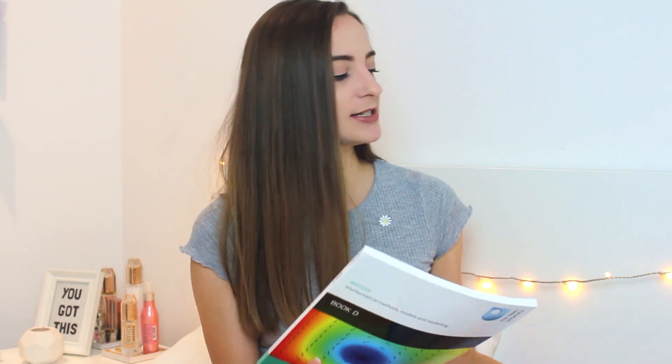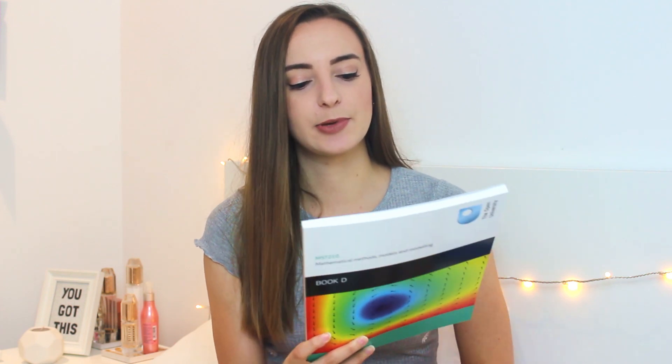Book D is slightly thinner — they differ in thickness depending on the units. Book D is systems of differential equations, Fourier series, and partial differential equations. So I might enjoy part of it but I'll hate most of it as well. I'm not the best at math — I do a lot better in my physics classes. I still do alright at math, but it's not my forte and it's not my favorite thing either.